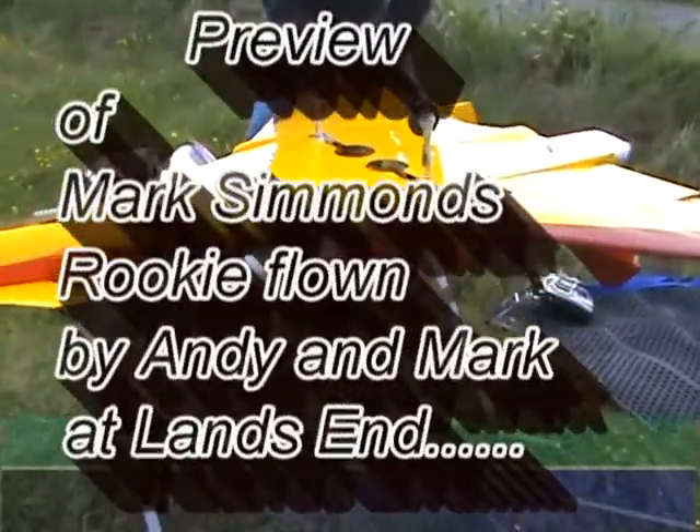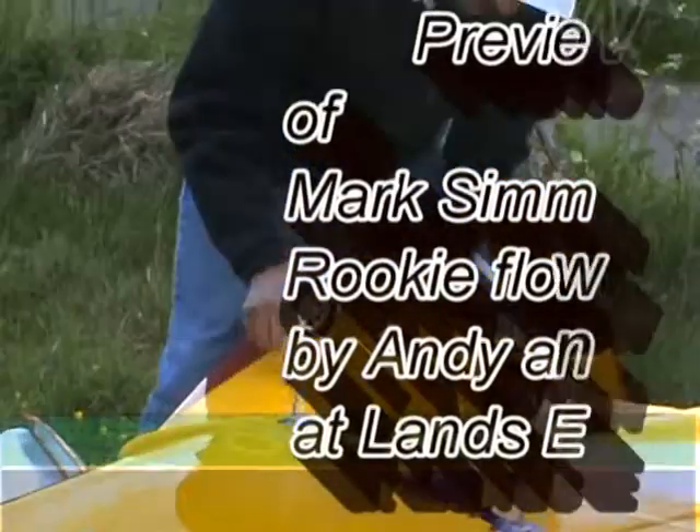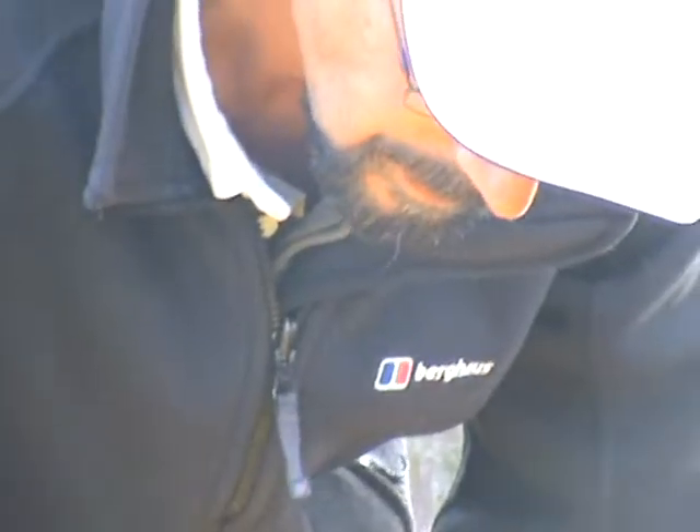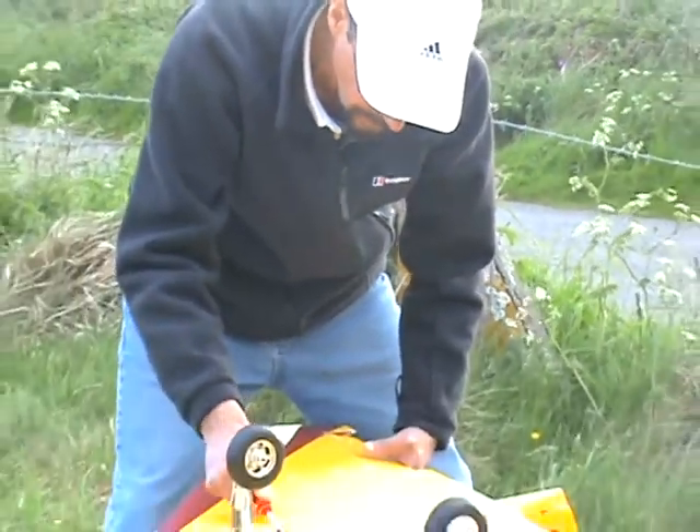It flew alright, I suppose because of the supported bit of the delta. Marks has set up his was 100 grams lighter on the nose when I originally test flew it. So he's a little bit lighter on the nose, but it's a couple of blades of grass sort of thing. 100 grams is not a lot, is it?